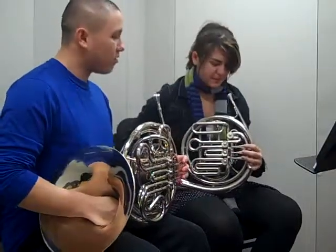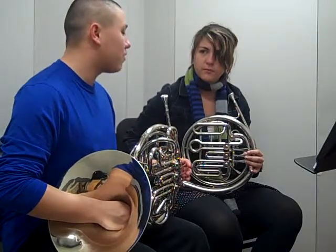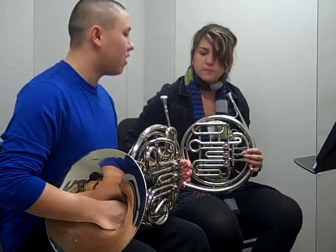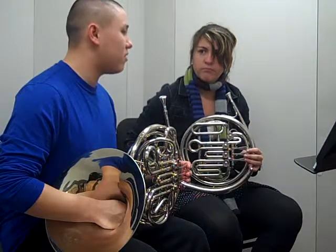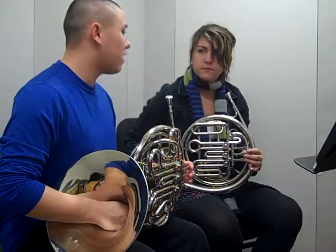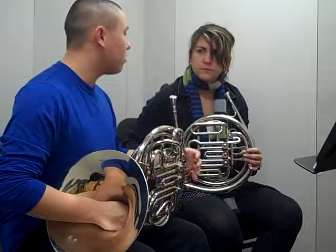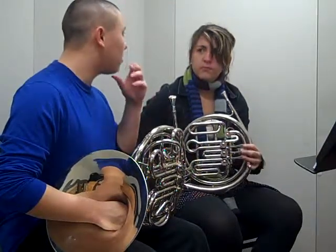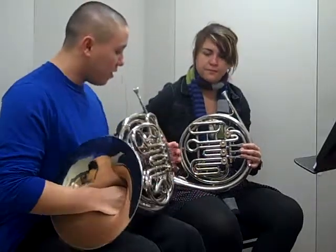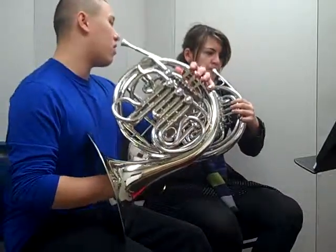The second type of slurring is what's called lip slurs. Instead of changing valves, this is slurring between notes that require the exact same fingering. Thinking of notes like G to E, which are both open with none of the valves down — the idea to slur is that you slightly shift your embouchure. As you slur lower, you loosen your embouchure a little bit, and as you slur up, you tighten your embouchure and focus your air a little more. Let's try slurring on two notes that require the same fingering.